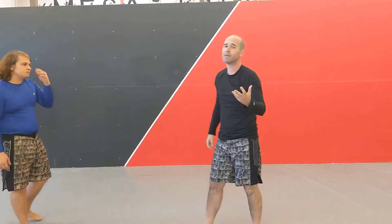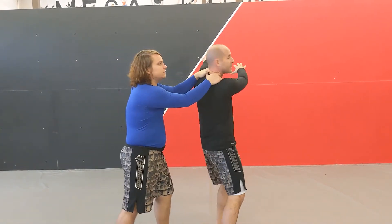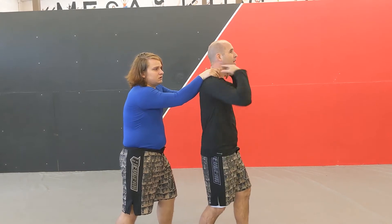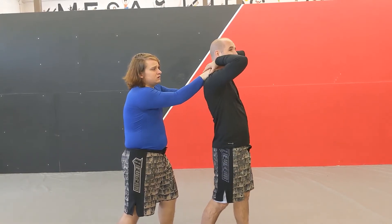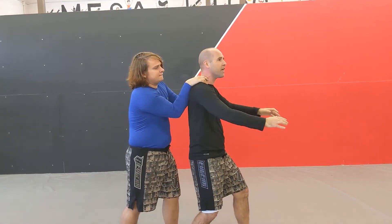All right, we're going to do almost the same thing from the back. So he's grabbing me here — maybe he's slamming me up against a wall or a fence or a tree or something like that. Those arms might be locked up straight with a push, or they might be bent in here so he can yell in my ear or something like that.